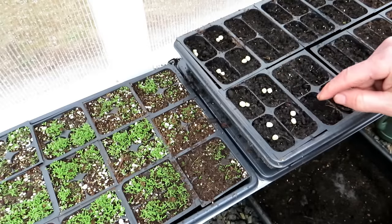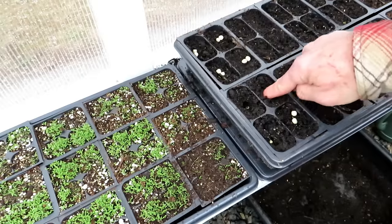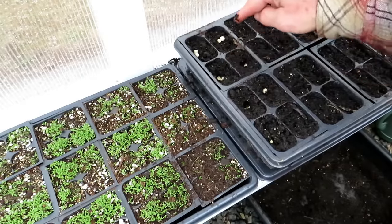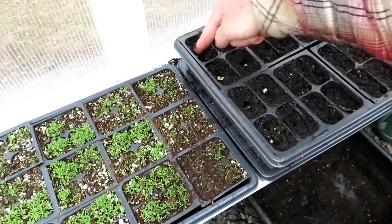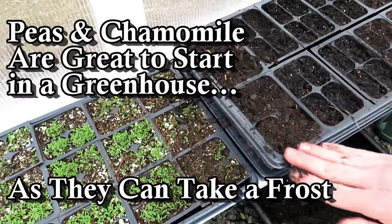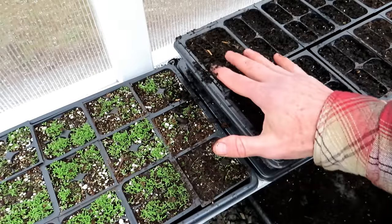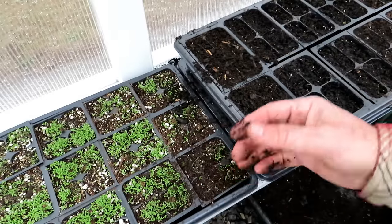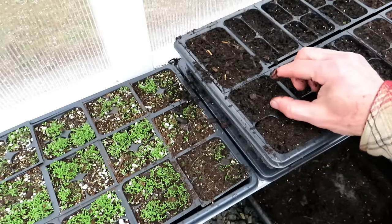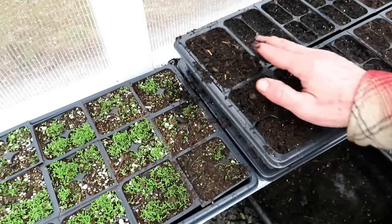You're not going to divide these — you're just going to put the whole plug right into the garden space. I just push them down, up to a half an inch. Cover them over and they will sit here. The nights are going to get to 32 at times — that's okay for your peas and that's okay for your chamomile. Let them grow and then just put them out into the garden when they're the right size. Peas about this tall. At about six weeks you'll divide your chamomile up and you're ready to go.